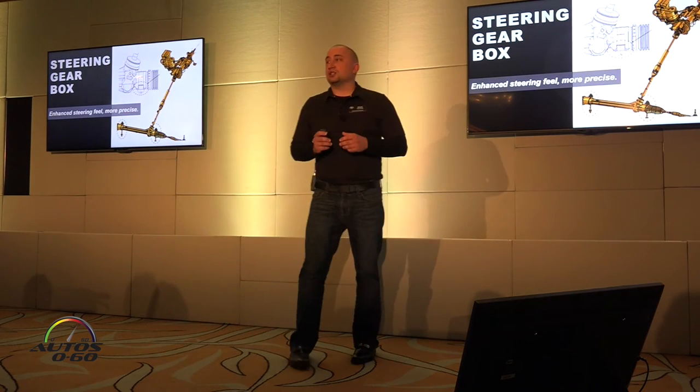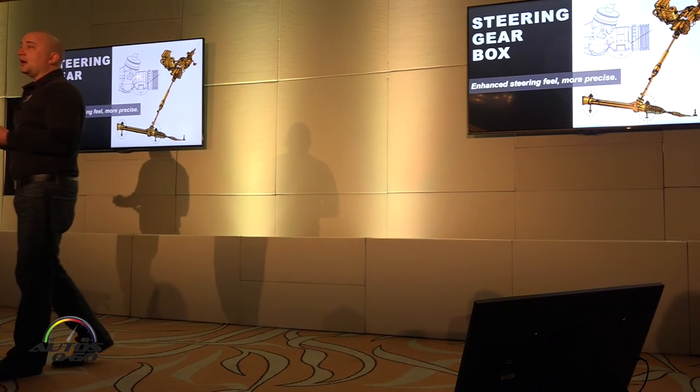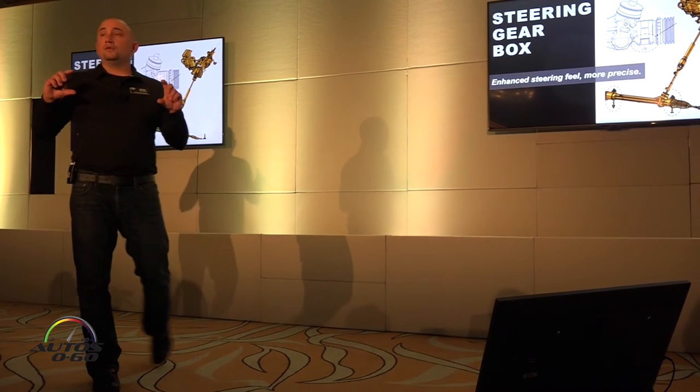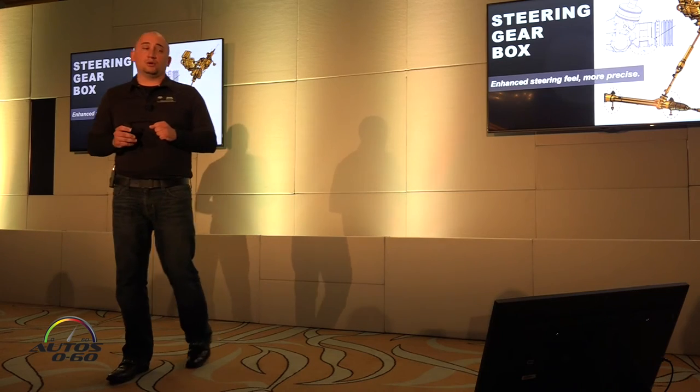The steering gearbox — a small change, but I want to call your attention to it. We have more direct steering feeling now. We've updated how that power steering rack mounts to the vehicle. We found that we can improve the mounting locations to make it more stable and just a little more linear and direct in steering feeling.